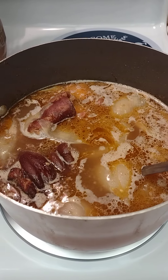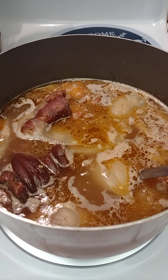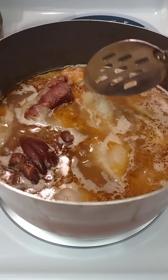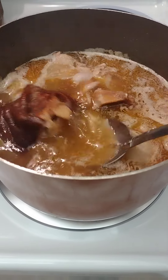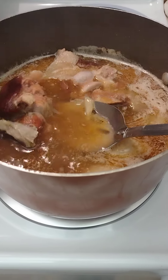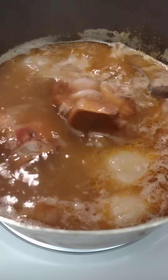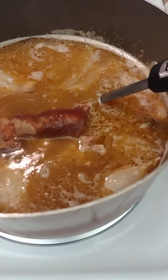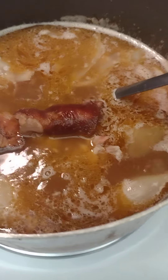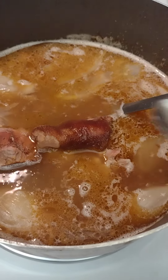Thank you for tuning in to Black Man's Kitchen — only on Black Man's Kitchen. I got these ham hocks going here, they've been on for about three hours now. You can see they're coming from the bone. I want to taste and make sure this broth is right — let's see.